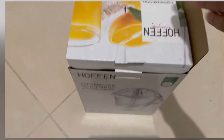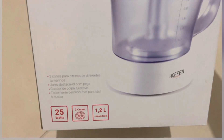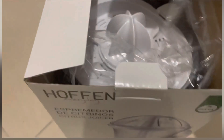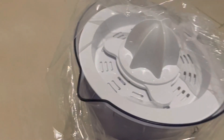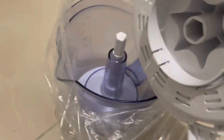Hi friends, welcome back to my channel. Hope you all are doing good. I am going to unbox this orange juice extractor. It is very easy to use, just 25 watts, and it is easy to handle.